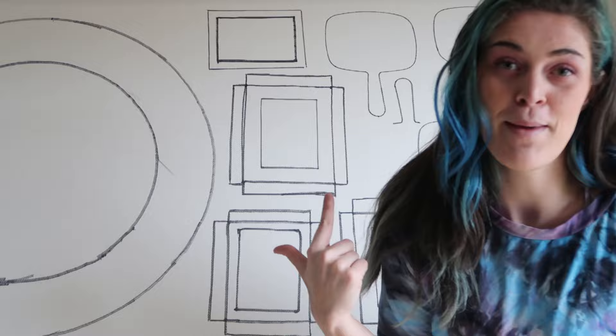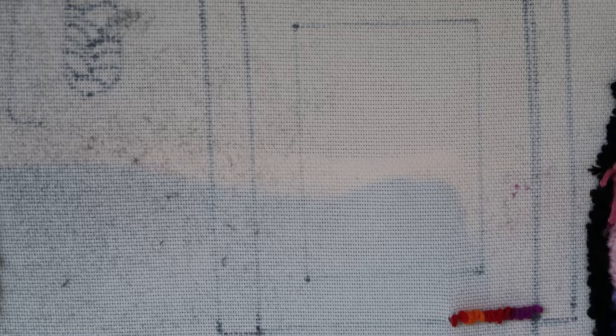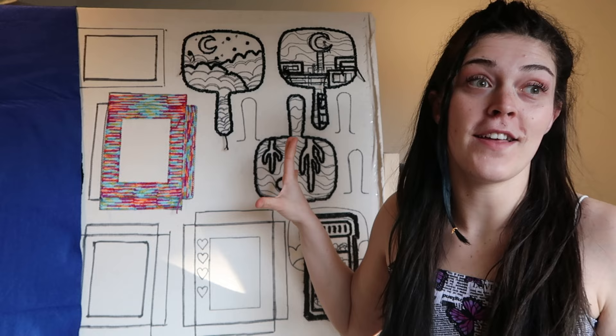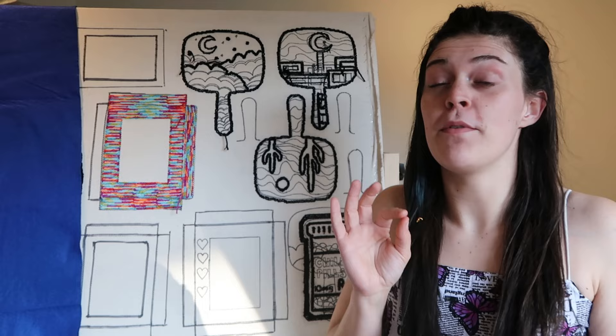Now that everything is traced, it's time to project all the designs that I've made on my iPad onto here and start getting to work. Lots of hours of work ahead of me, so I gotta get started. We have officially sketched out the frames. I'm also working on another project, so this is a little sneak peek, but hopefully that video will be up before this. Anyway, ignore the other project — we are focusing on the frames today.